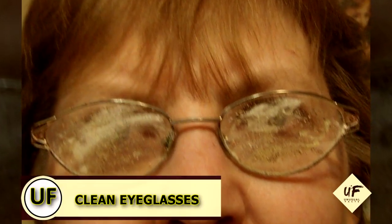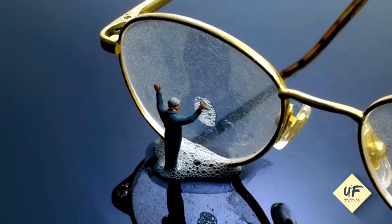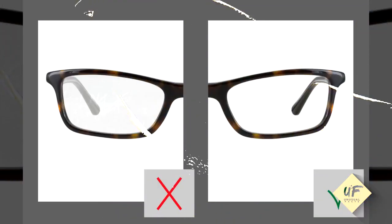Clean dirty eyeglasses. Spritz white vinegar on your lenses and wipe with a soft lint-free cloth to remove any stubborn spots and streaks.